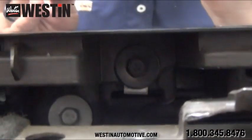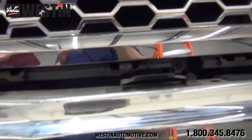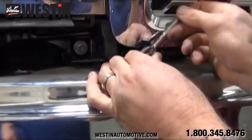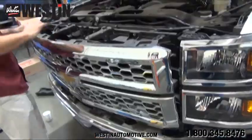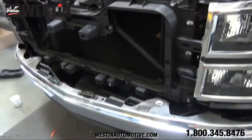Next comes the actual removal of the grill shell itself. We must remove all of these factory fasteners from the bottom of the grill shell — there are four in total. Once we get those factory fasteners removed, we can then remove the entire grill shell. We will accomplish this by lightly pulling up on the tabs on the top of the grill, then gently pulling outwards to remove the grill.